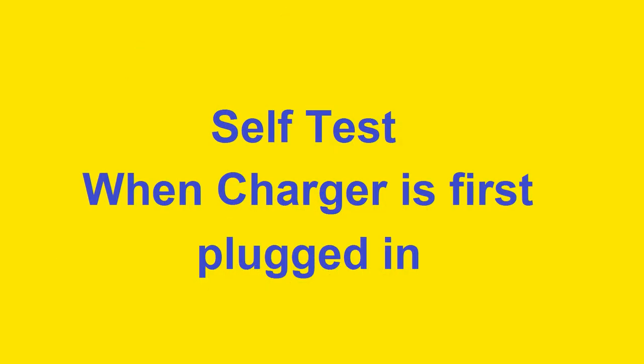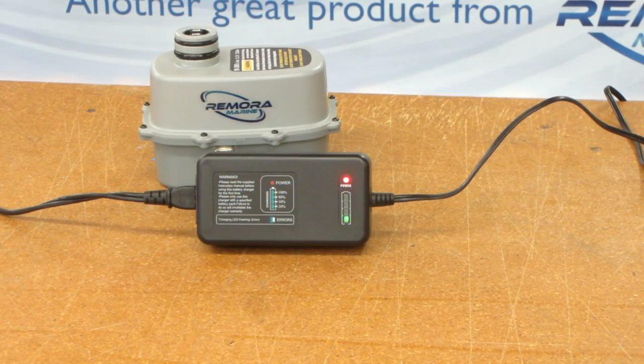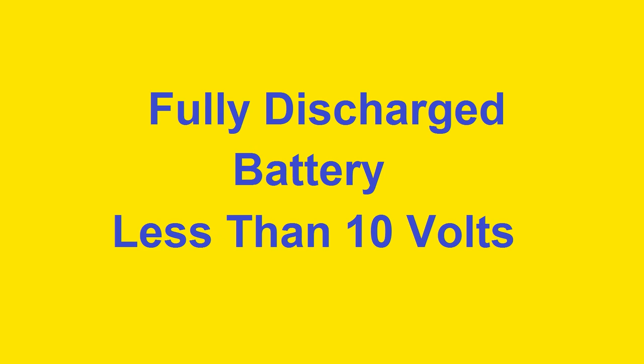When you first plug the charger into the wall it does a self test. The red light comes on and the four green lights cycle one at a time then stop. The charger is ready to use.